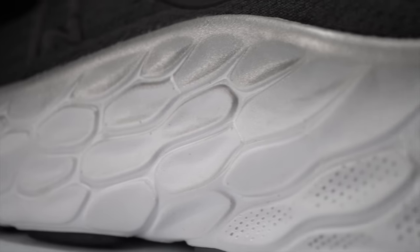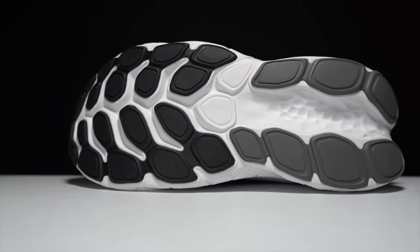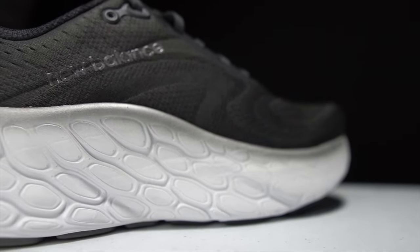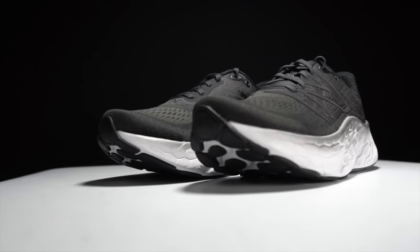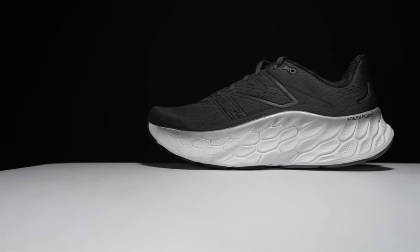New Balance says there's more foam in this shoe than ever, due to a taller stack height overall and also a wider shoe. They've given the More the widest platform ever, designed to provide stability without inserting extra dense or stiff portions to control motion. To help wrangle all that foam, there's a significant rocker — New Balance's largest rocker to date — that you can see starting in the heel and moving toward the front.